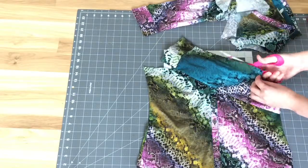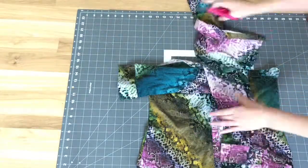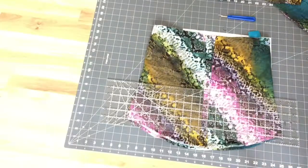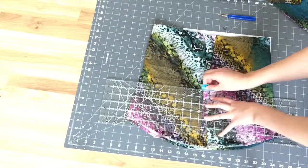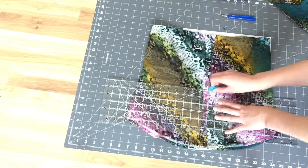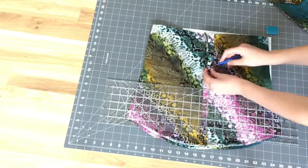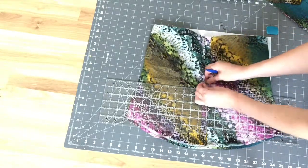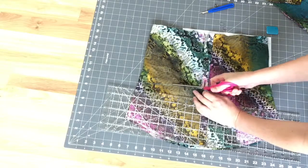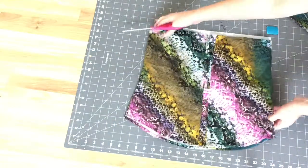I then cut the sleeves lengthwise. Next I use my tailor's chalk and ruler to make a line where I want the slit to be — mine is approximately eight inches from the bottom. I grab my seam ripper to remove some buttons, then grab my scissors and cut along that line on both sides right up until the side seam.